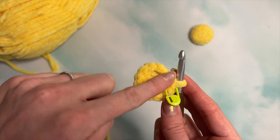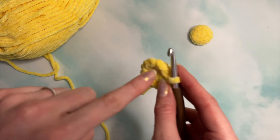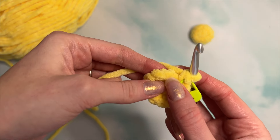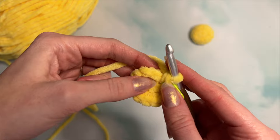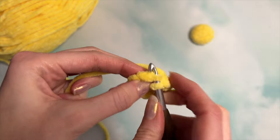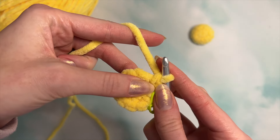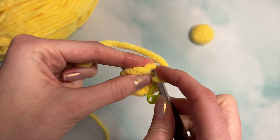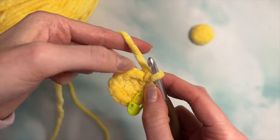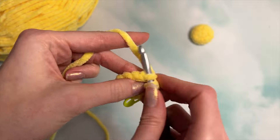Next, you are going to single crochet around for one round — that'll be 12 stitches — in the back loops only. Here's our front loop right here, and there's our back loop. Insert your hook into that back loop only and do a single crochet. You'll do that in the next 10 stitches for a total of 12.